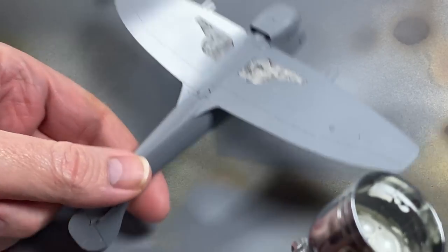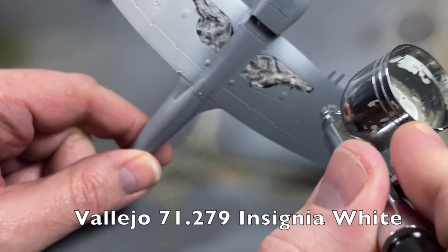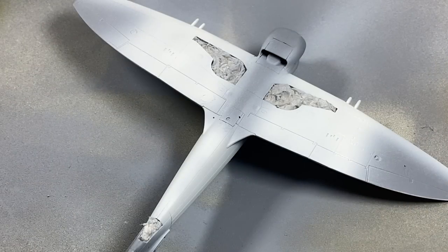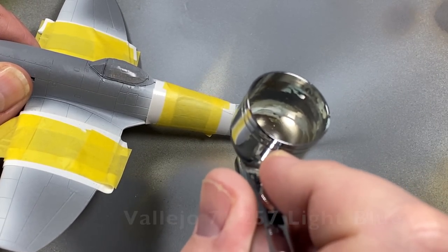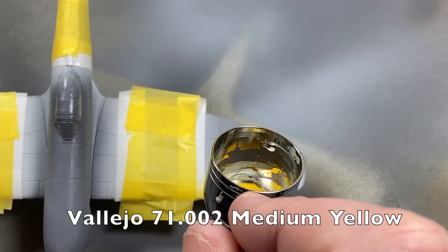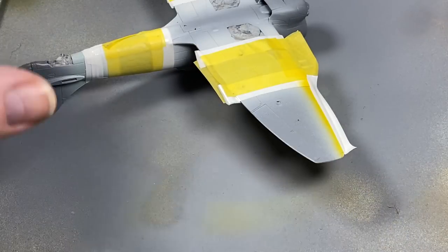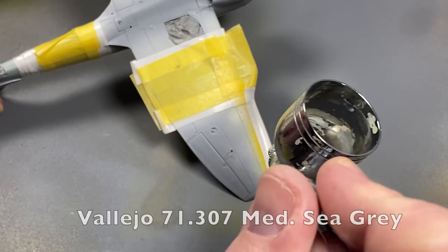Now for painting: another gentle base of grey primer, then I'll start on the white for the stripes, the leading edge of the wings, and the prop spinner - they'll all need a couple of coats. Next I'll mask off the white, add a band of light blue to the tail, and add the yellow onto the leading edges of the wings and the prop spinner.